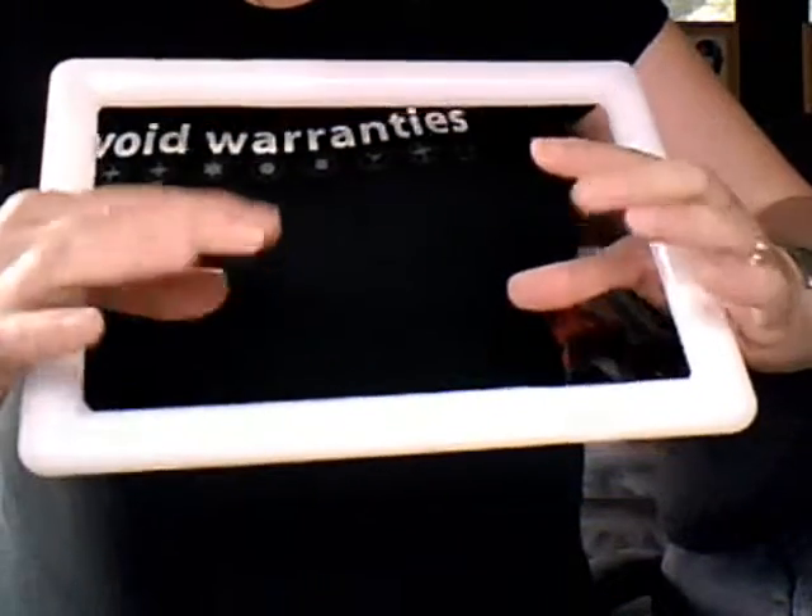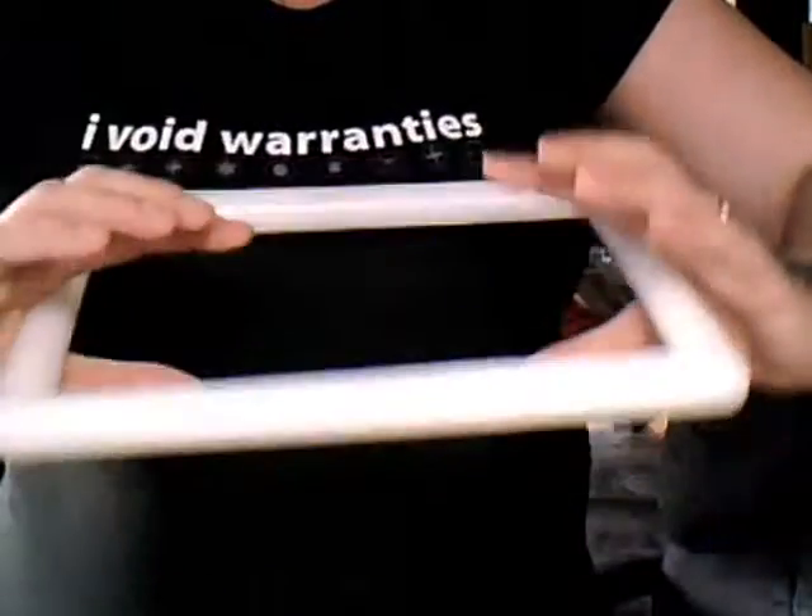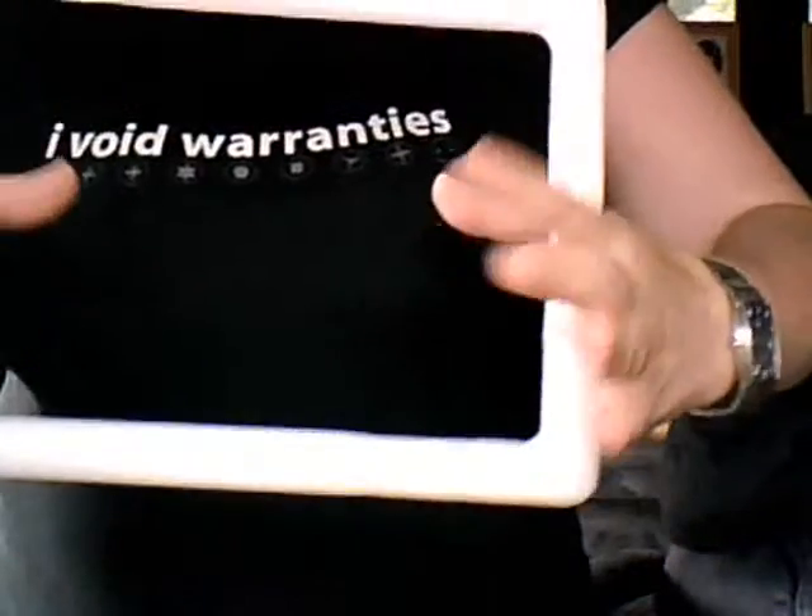And there you go — fingers on the back, thumbs on the front. Easy as pie, doesn't fall. You can hold it nice and tight.